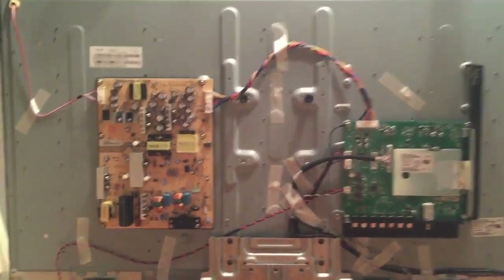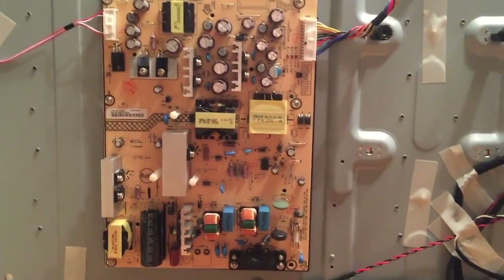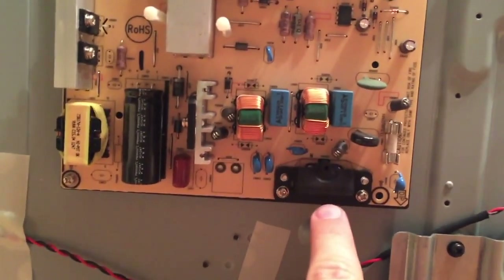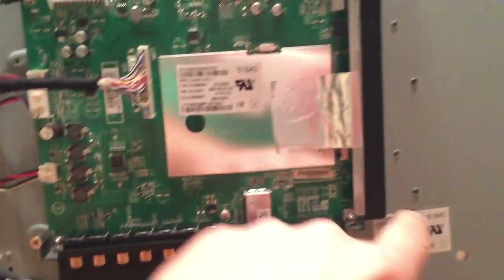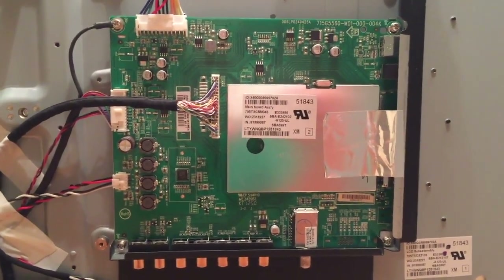Once you have the back off the TV you'll notice there are two circuit boards. This is your power board — your power port plugs in right here. The other board is called your main board. This is the board that has all your ports to plug in your devices and your cable box or your satellite box.